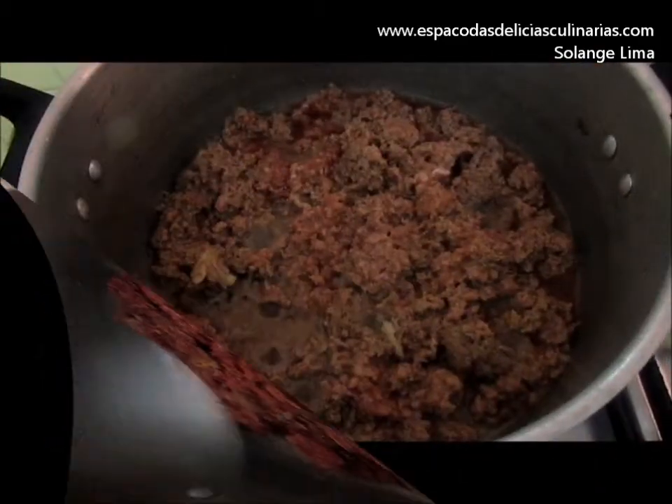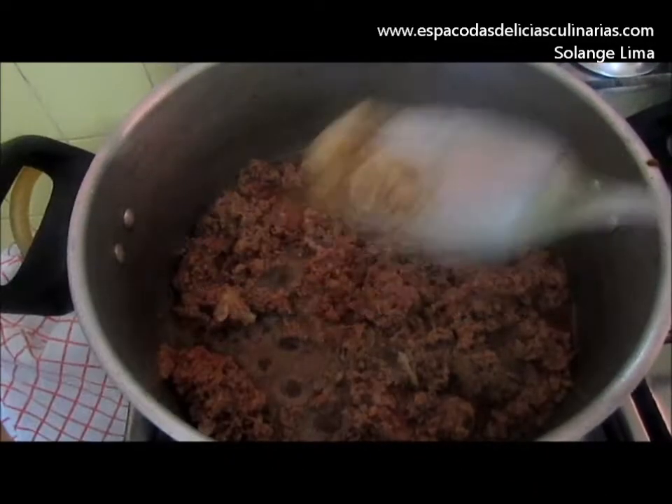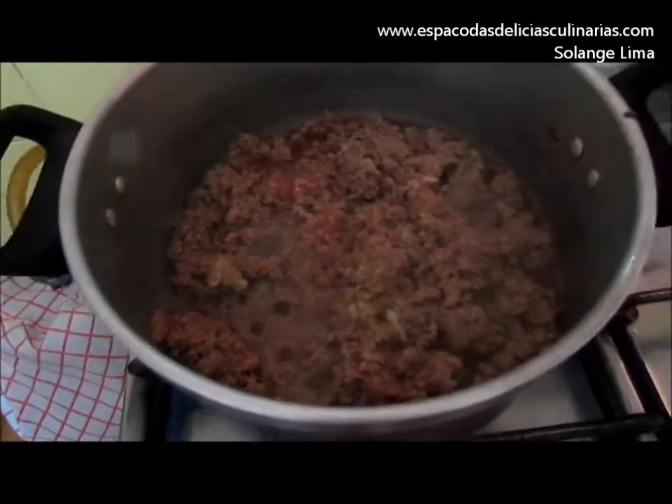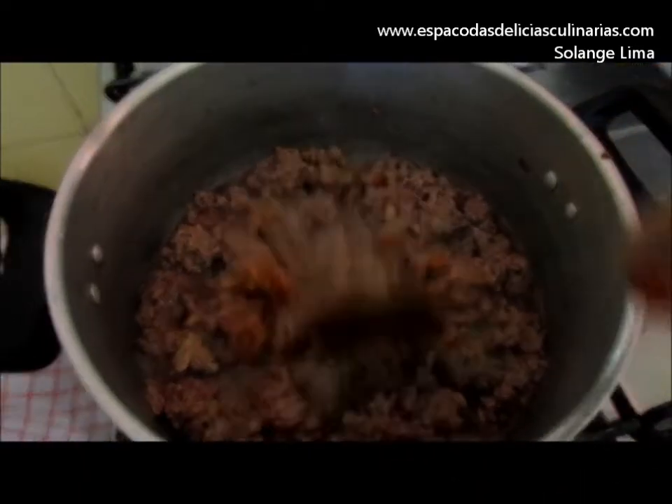Add pepper to your taste. Tempero total, tempero completo, tempero para a carne. Acrescentei o tempero pronto para carne.